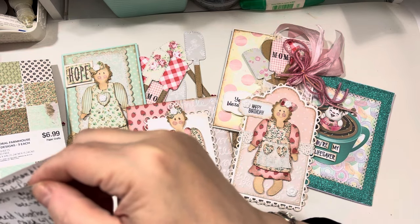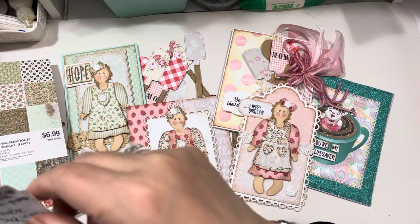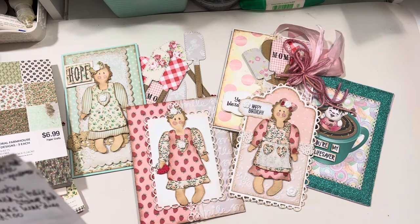And then Lisa at Avasio — she was using the new bee gnomes from My Creative Time and she did a wonderful post. So thank you, Lisa, for that.